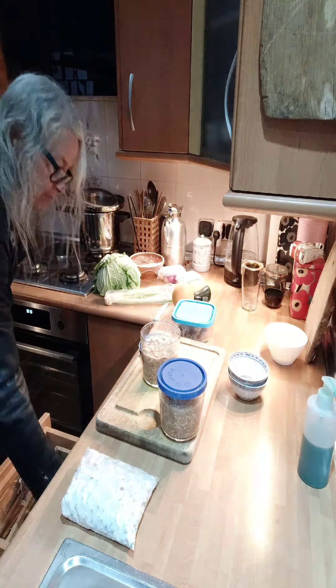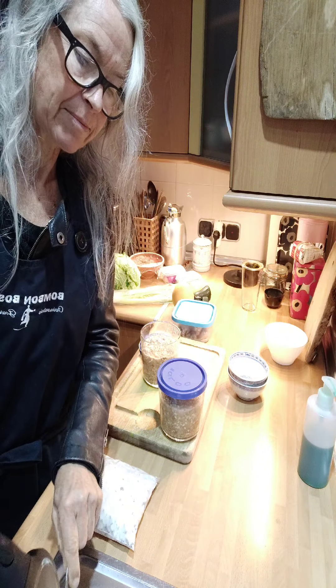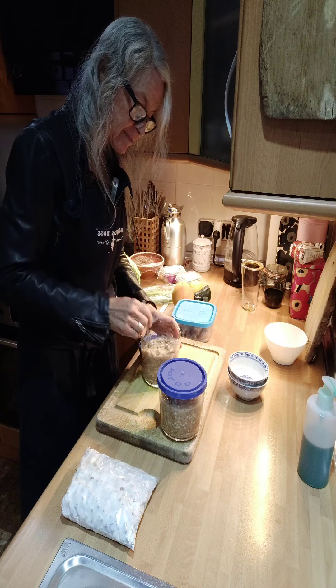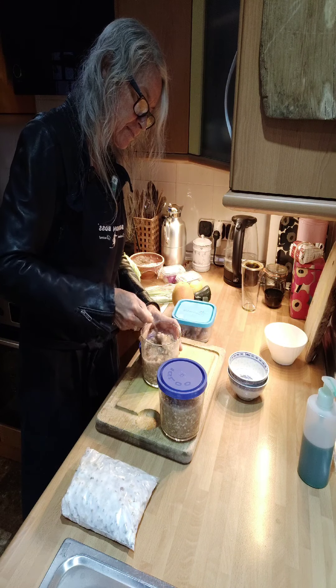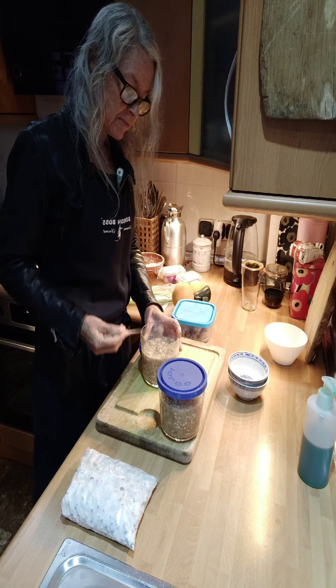I'm gonna mix this one up too. Yeah, that's good too. So rye works in this — I really like the structure.